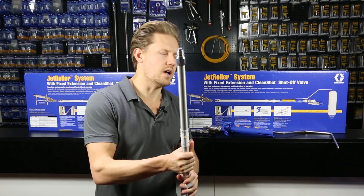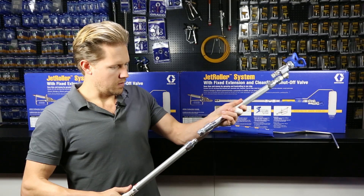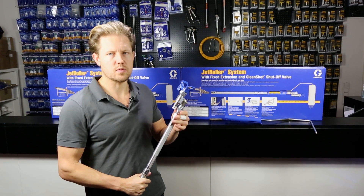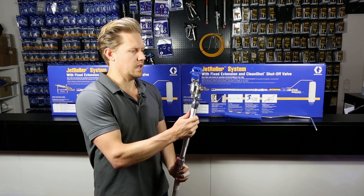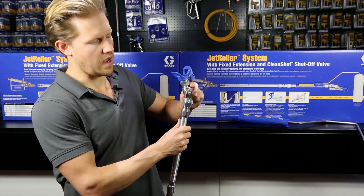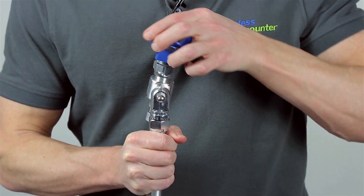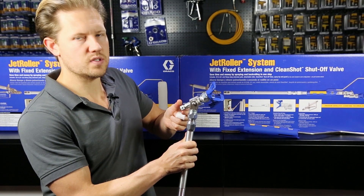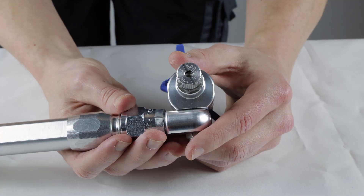Next we have the rest of the spraying assembly, which we'll attach here, and this has on it at the top the Graco Clean Shot. The Graco Clean Shot is an adjustable valve so you're able to alter the spraying direction — it's 180 degrees — and it has an adjustable valve which allows you to set the optimum spraying pressure without the pressure causing spitting.